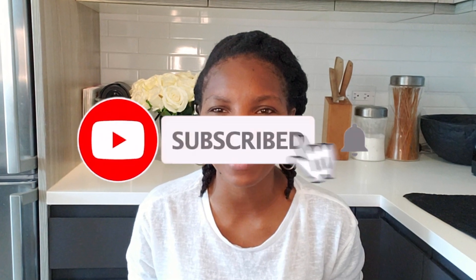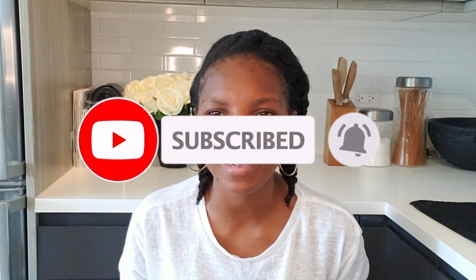Wait a minute — have you subscribed and hit the bell yet? If not, what are you waiting for? Okay, back to the video.